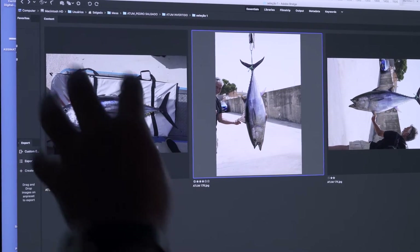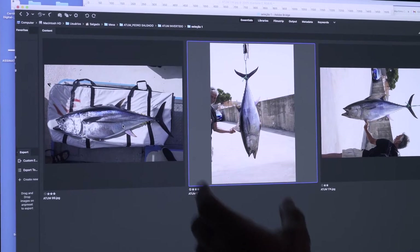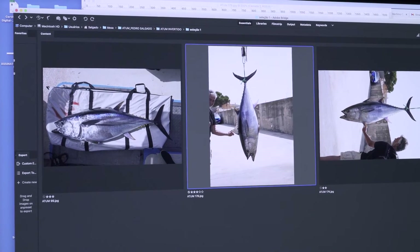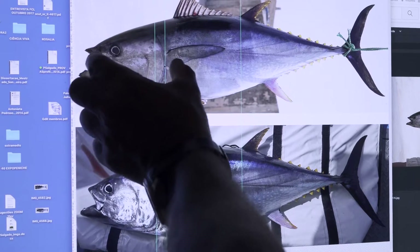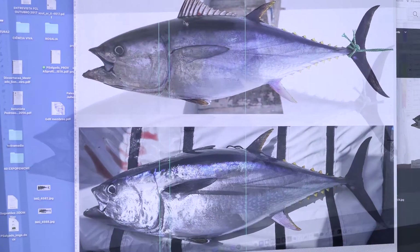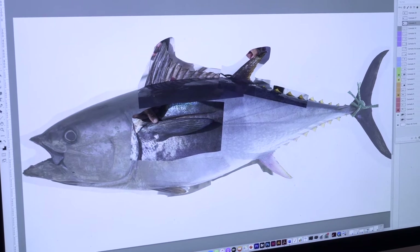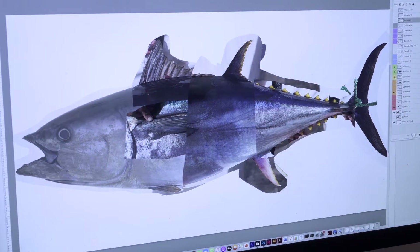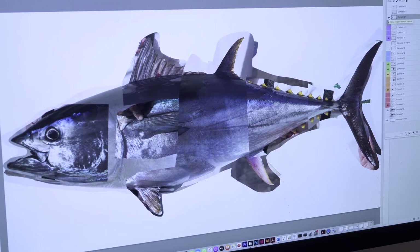Because the tuna is lying flat, the weight of the body is deforming it. Here it's hanging in order to avoid the deformation. We can see that in the photo taken aboard, the head appears shorter. The best photos of each part are mounted all at the same scale on top of the entire body of the hanging tuna, which has the correct proportions.